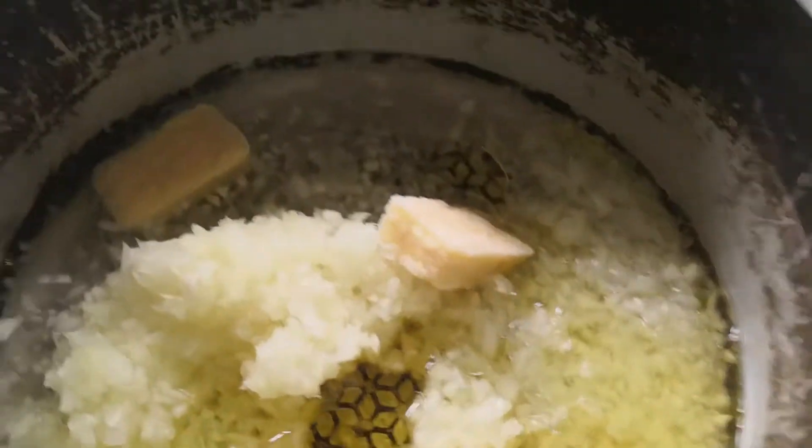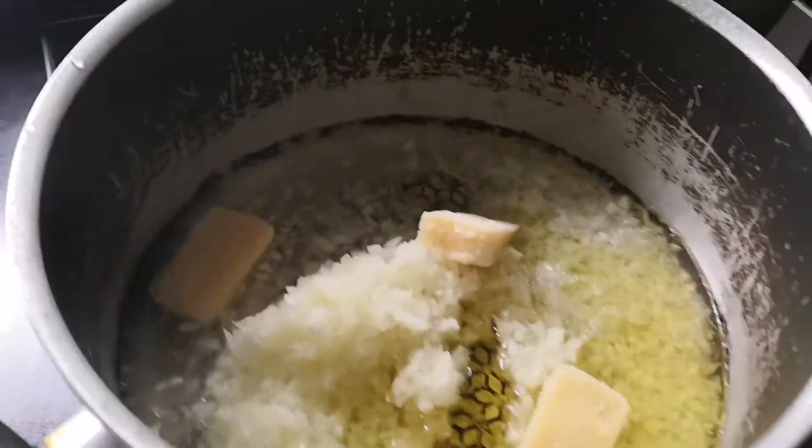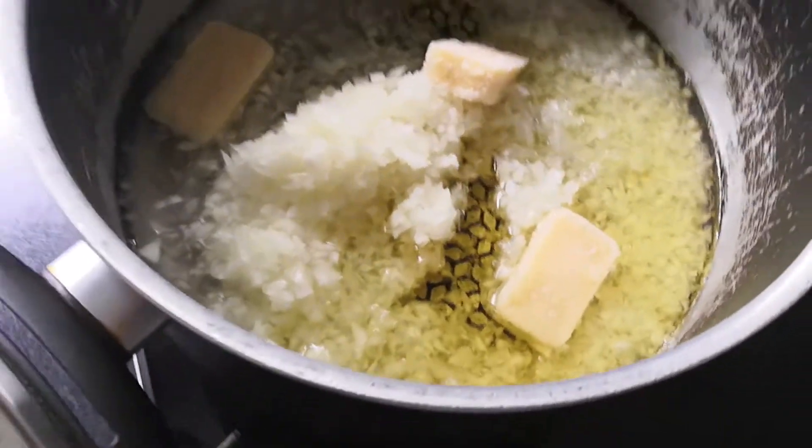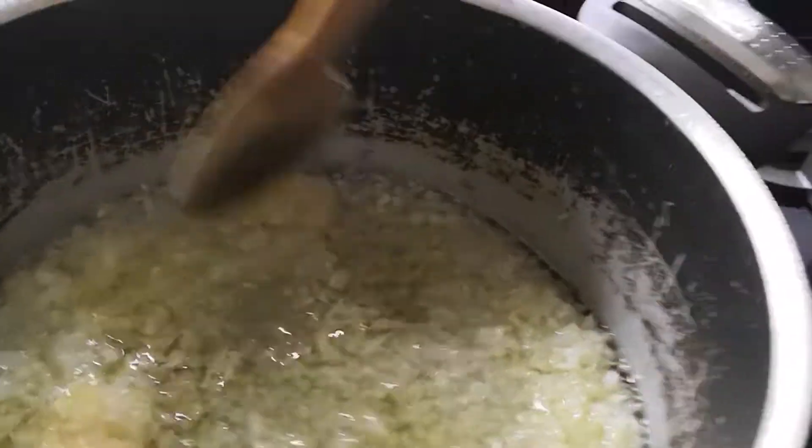We've just put the onions and the garlic in the pan and we're going to fry this with the oil as well for the chicken curry. Now we're just going to mix the ginger and the onions and the oil together.